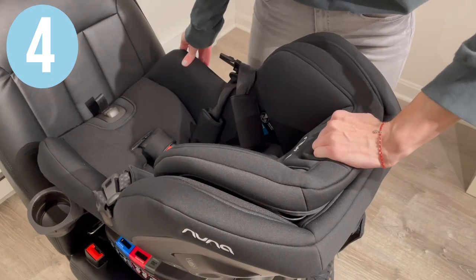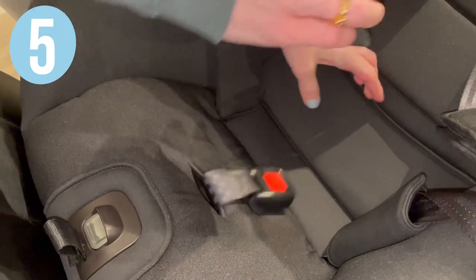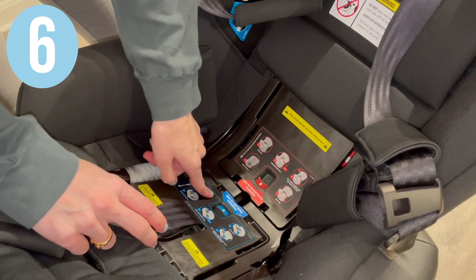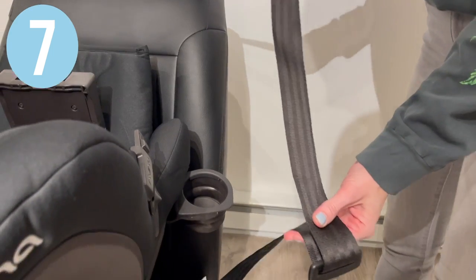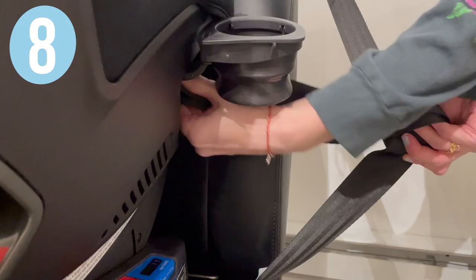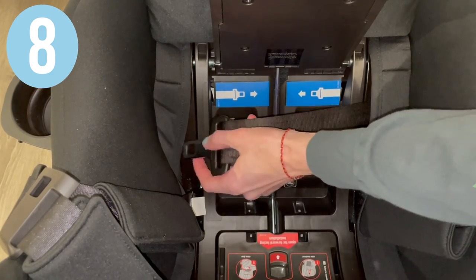Raise the headrest to its highest position. Remove the buckle cushion and pull the fabrics off to reveal the install base. Open up the rear-facing true tension door. Pull out your vehicle seat belt and put the shoulder and lap belt portions together. Route the seat belt through the cup holder and underneath the tension doors.